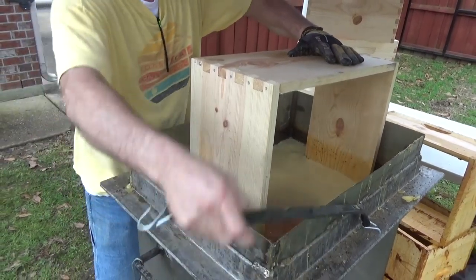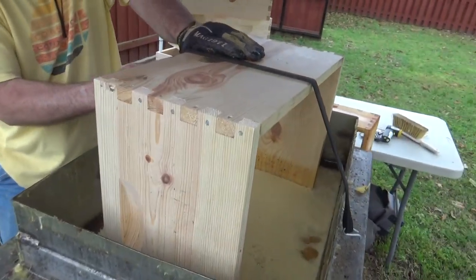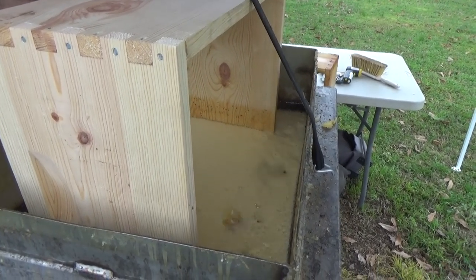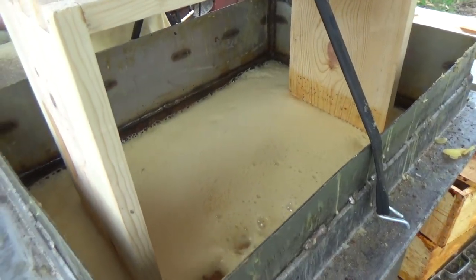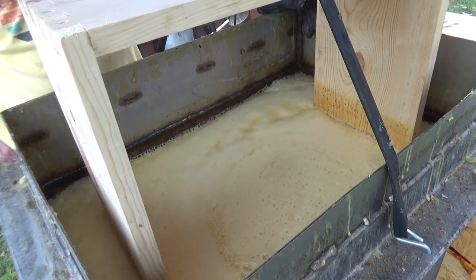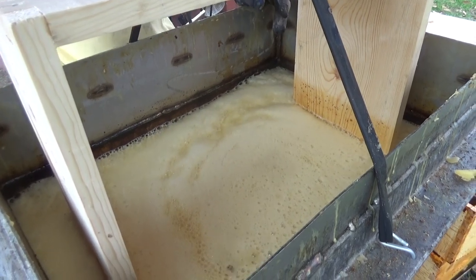That foam you see — that's moisture coming out of the box already. How much will it foam up? It depends on how much moisture is in the wood. If there's a lot of moisture, which there typically is on a humid day like today, the heat's going to cook all the water out and replace it with the paraffin wax and gum rosin — and that's the reason the boxes last so long.